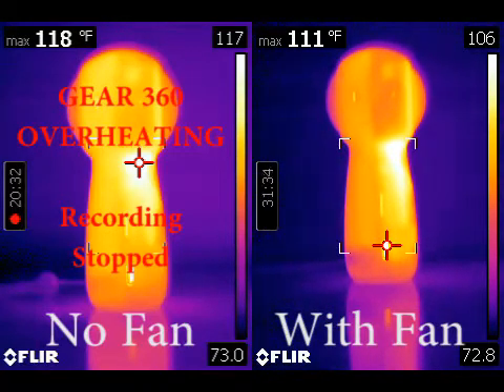This demonstration shows clearly that the Gear 360 does not have enough self-cooling built into it. It relies on ambient air movement, whether this be outside on a hot, sunny day with some ambient air — it will probably continue to record for a long time — or indoors with a fan, ceiling fan, some type of air circulation to keep this thing going.